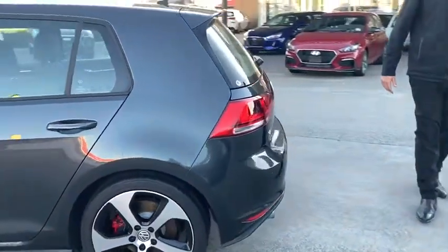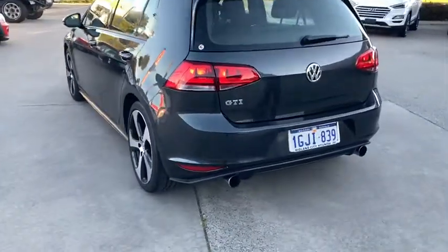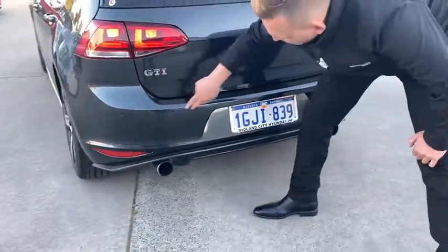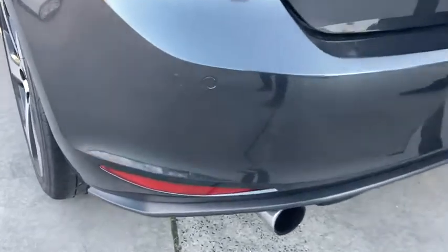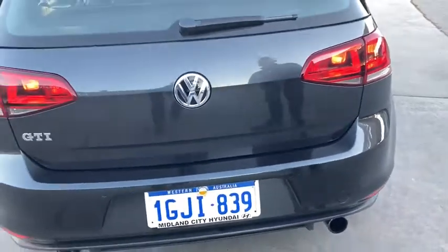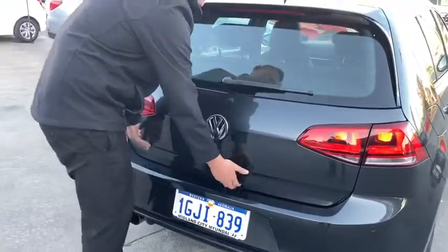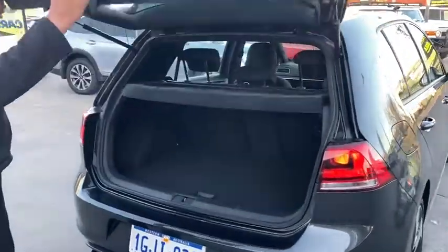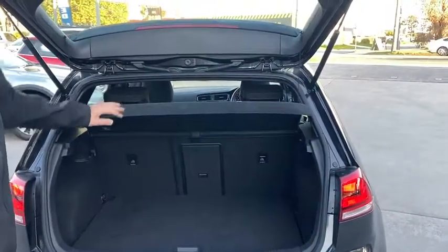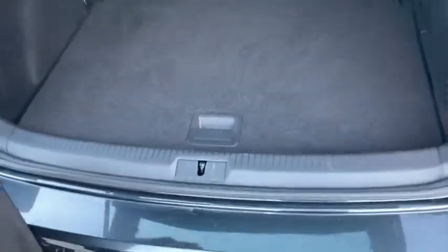We're going to walk around to the back side of the car now. They've got dual tip exhaust at the back, which gives you a real sporty look. On the back as well, they've got reverse sensors. Now to open the boot — it's actually in the badge itself. That's the boot space: plenty of cargo space, has a parcel shelf, and your spare tyre is located just underneath there.